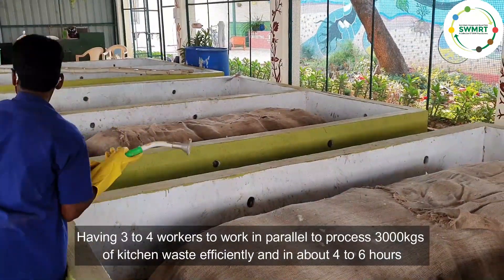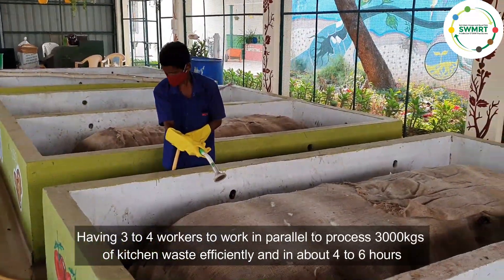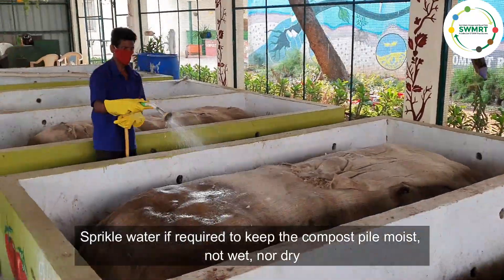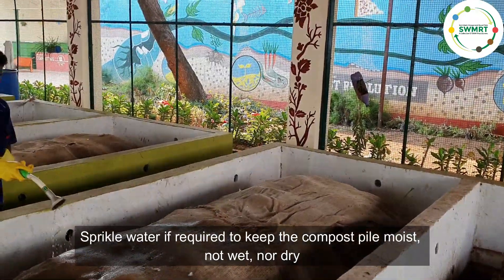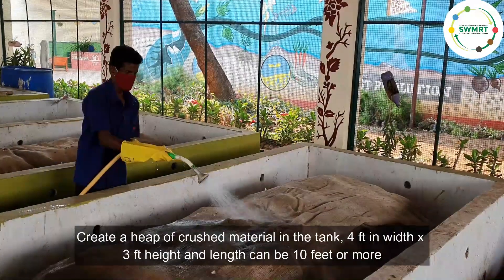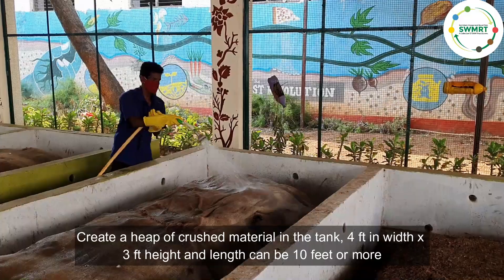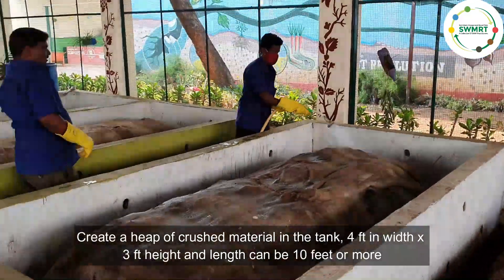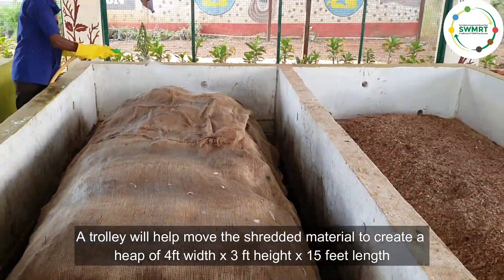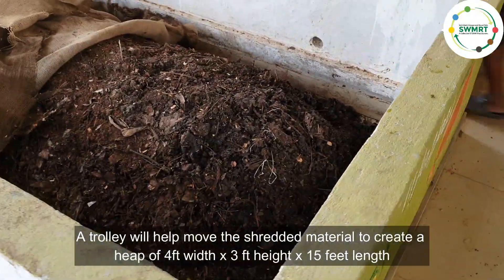Having three to four workers working in parallel can process 3,000 kg of kitchen waste efficiently in about four to six hours. Sprinkle water if required to keep the compost pile moist — not wet, not dry. Create a heap of crushed material in the tank: 4 feet in width by 3 feet high, and length can be 10 feet or more. A trolley will help move the shredded material to create a heap of 4 feet width by 3 feet high by 15 feet length.